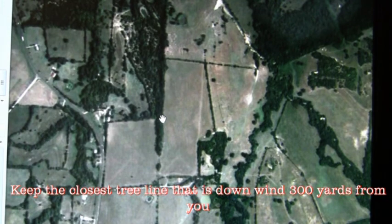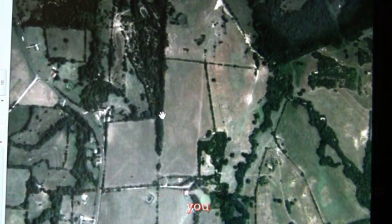Now we've got a hard north wind. One thing you want to always make sure of when you're setting up, especially calling for coyotes, is that you're a good 300 yards plus downwind. Because generally if there's a tree line say 200 yards downwind of you, a coyote will tend to stay in that timber line to try to wind you. I have found that generally if you're 300 plus yards, a coyote will come out into the open and expose itself for a shot.